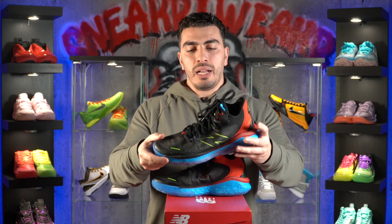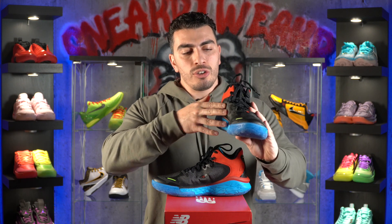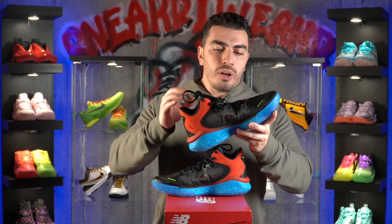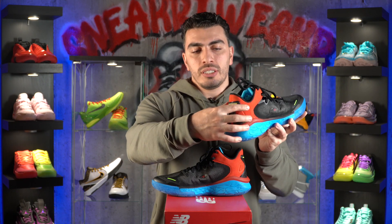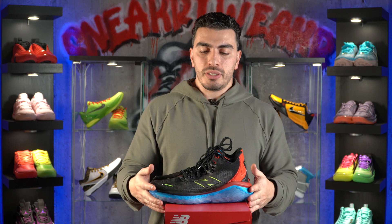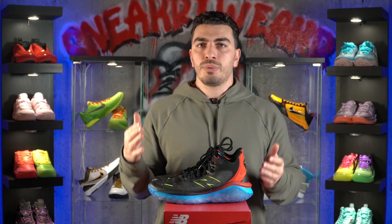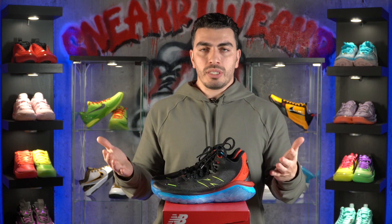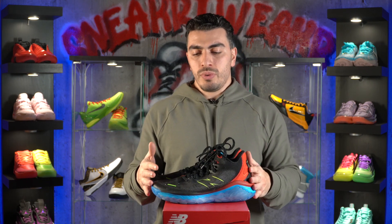Last but not least, we have the materials. The materials are super lightweight — they're made of New Balance's Bitweave technology, and it honestly feels like textile. You also have bits of mesh, as you can see on the heel and on the medial side of the shoe. It all did the job it was meant to do. It's not the most premium materials, but it's lightweight, breathable, and it worked great. You also have a TPU heel counter.